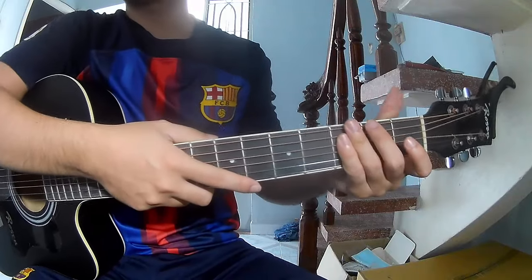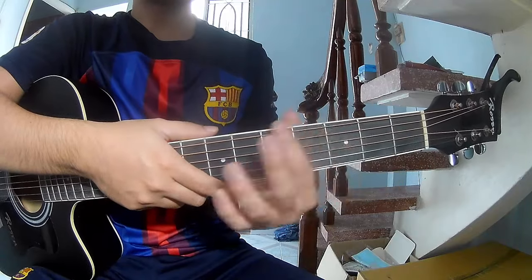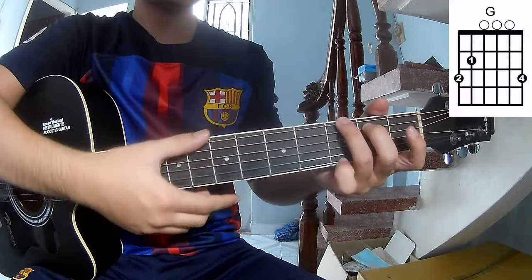Hi everyone, today we see how to play the Rolling Stone Blues. Don't worry about the cable — we call this song in G.